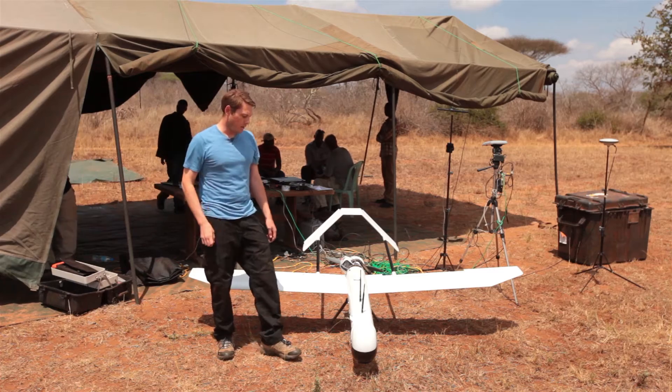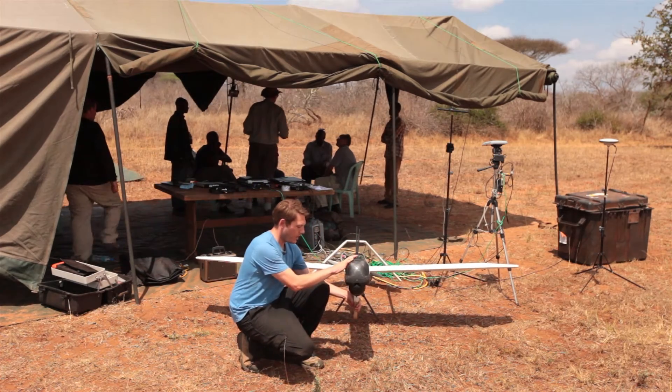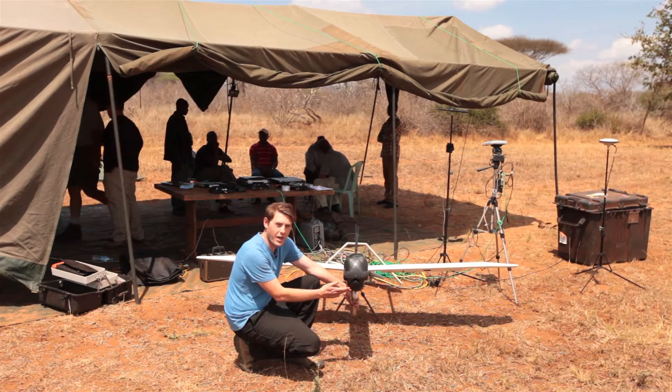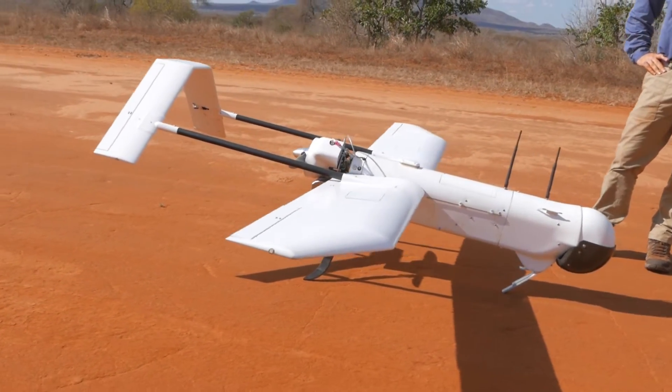The sensors that this aircraft has — we carry a gimbal camera that has a color camera and an IR camera so we can fly at night. The color camera has a 30 to 1 optical zoom.